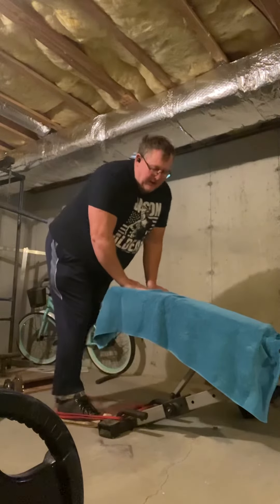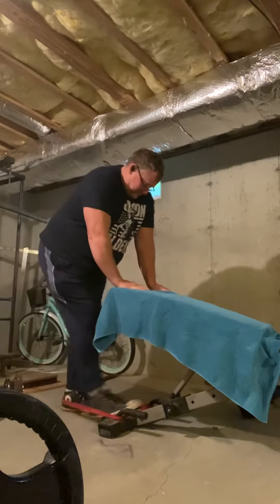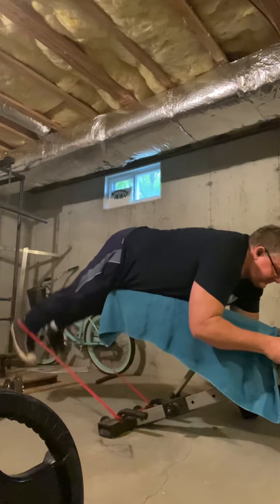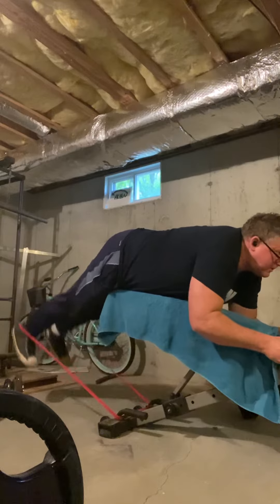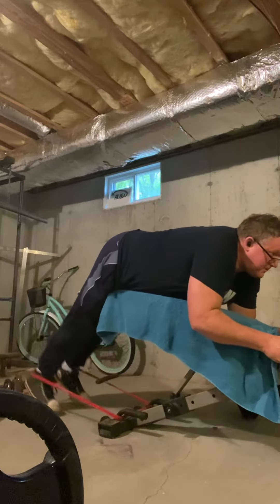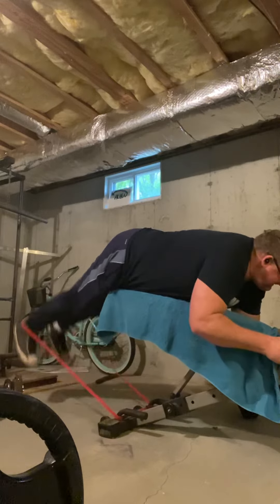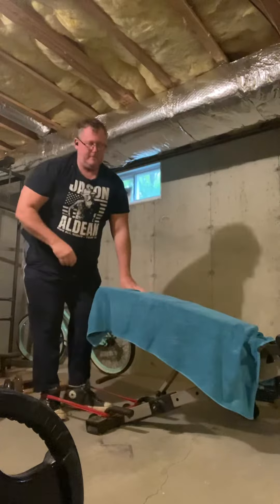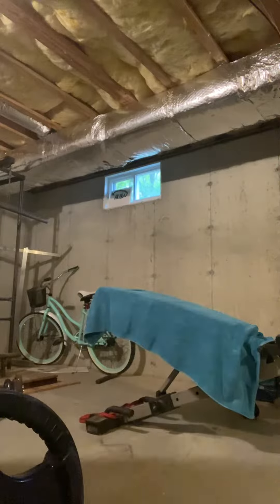I just put my feet through the bands — I can do them without bands too, whatever. Just lift up. And that's basically all there is to it. I can add even more resistance because I have more bands. Have a good afternoon everybody.